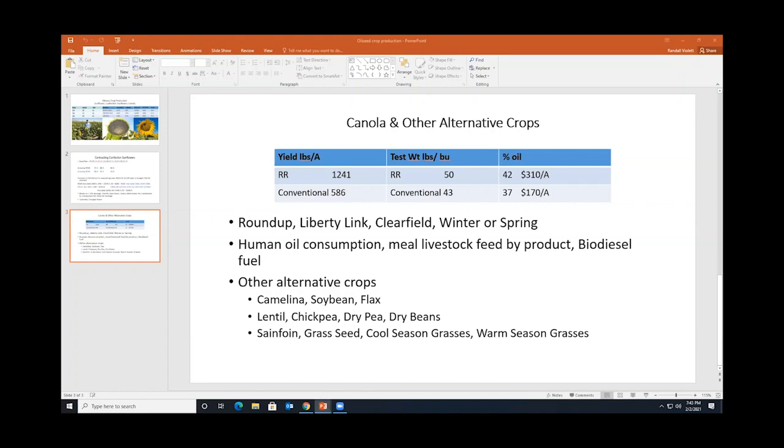I'm going to stop sharing my screen and we're going to go into our panel discussion. On our panel we have myself, Mike Pace who's already been introduced, and Dr. Earl Creech — the agronomy extension specialist. Dr. Creech received his PhD from Purdue University and has a wealth of knowledge about everything from alfalfa to weeds.